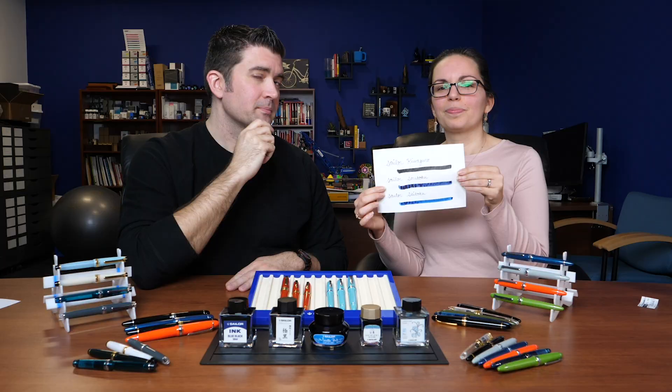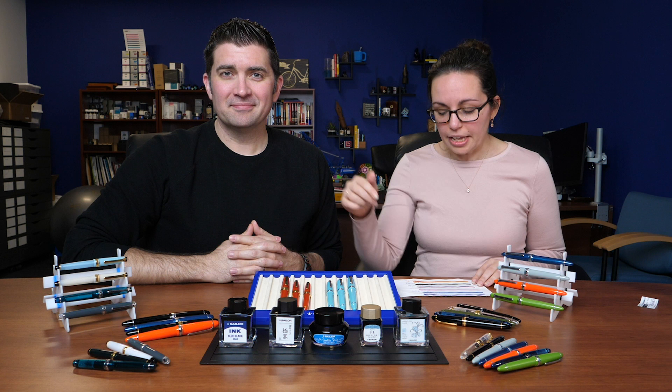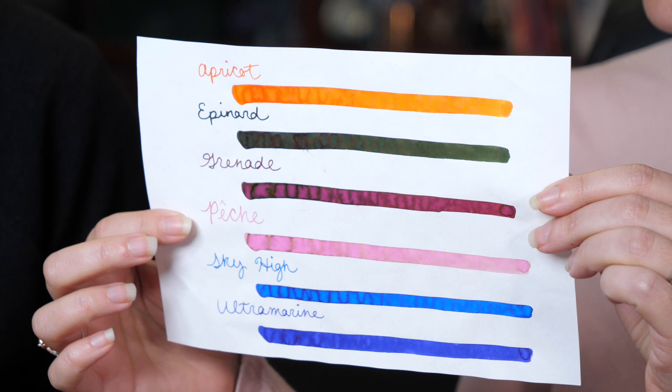Next we have Sailor's Gentle series, which comes in a 50ml round glass bottle in six colors — some really nice ones in here. Sky High is a favorite, and the Epinard — an interesting spinach green color — is really popular too.